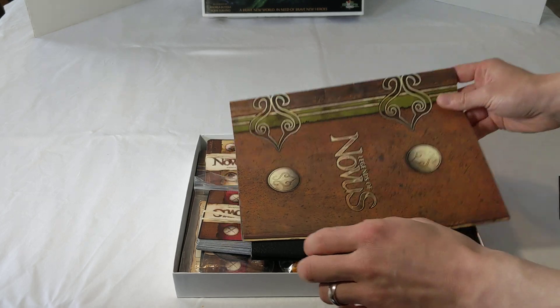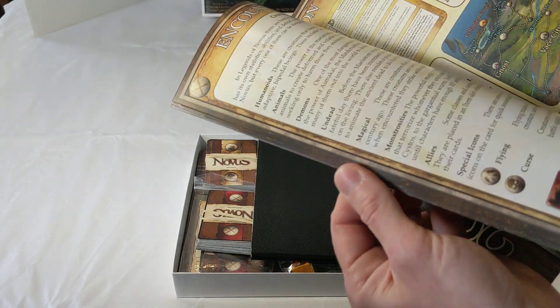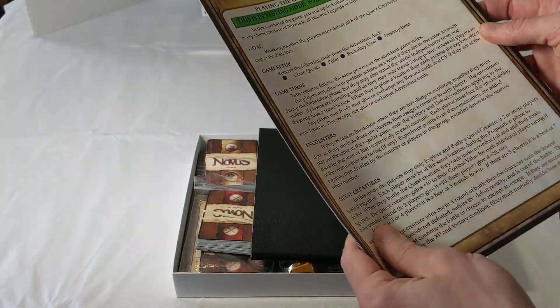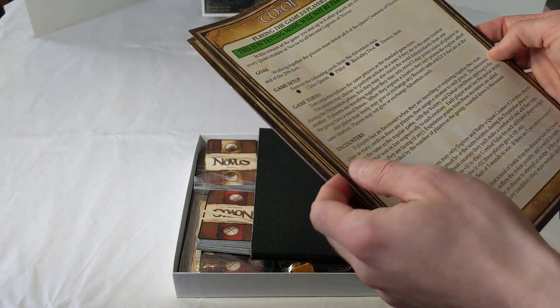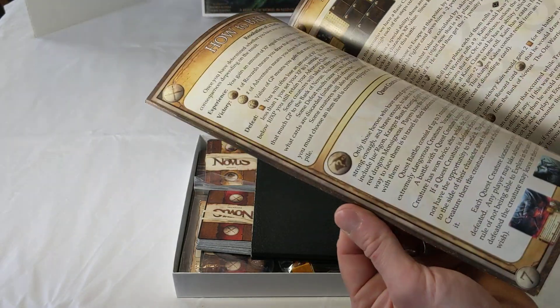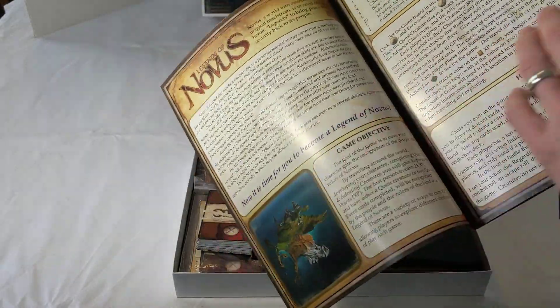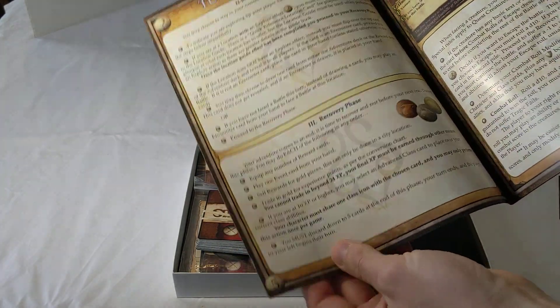Next up you will see the rulebook, which will be full color, anywhere from 16 to 20 pages. There are still some potential reference sheets I want to add at the end that'll give combat a one-page description at the back, as that's usually the most complicated part of gameplay. But it'll be full color from side to side and will really emphasize what's going to happen in the game.